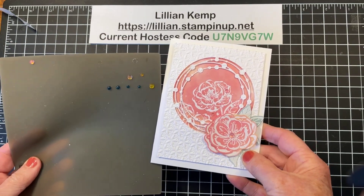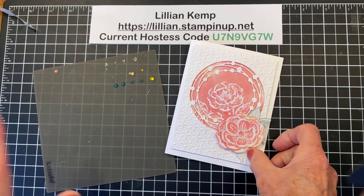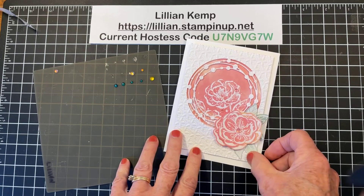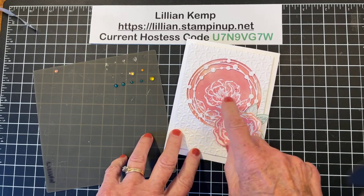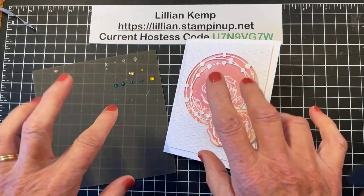Use them on your projects just like this — this was just a quick, easy card to show you how to do that. Karen, you said 'great project for watching TV' — it is! Or listening to a podcast or whatever — a perfect project, and you could get a whole bunch of them done. Thanks for joining me, bye bye!